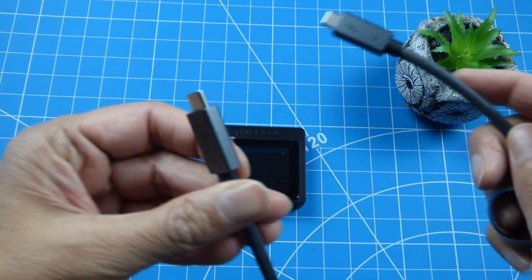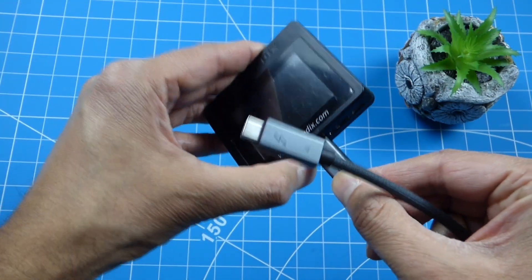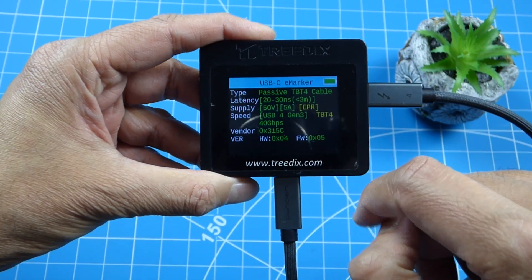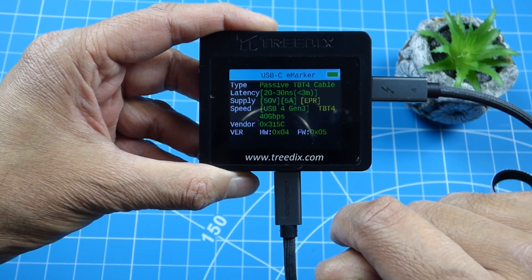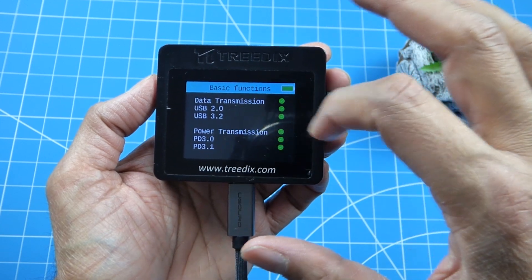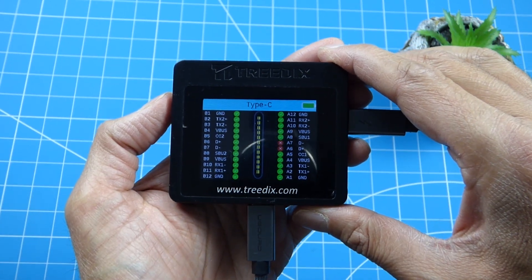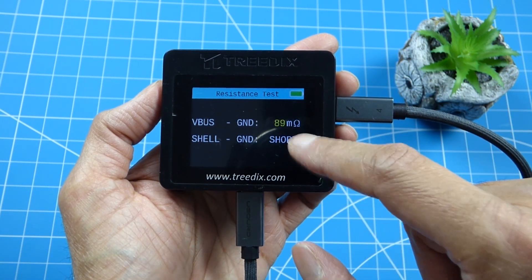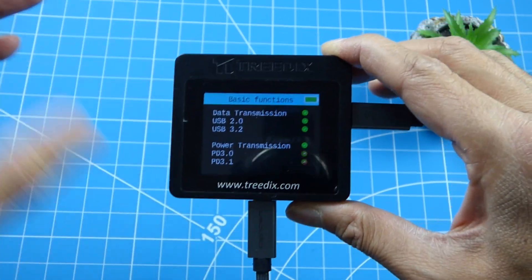Next I've got the UGORD Thunderbolt 4 cable - it's quite short. It does have an E-marker chip, and it tells us it's a Thunderbolt 4 cable supporting 50 volts at 5 amps, USB 4 Gen 4, Thunderbolt 4 at 40 gigabits. Everything is lit up - USB 3.2 supported, Power Delivery 3.1 supported. Resistance is a nice short 89 milli-ohms, which is pretty good.